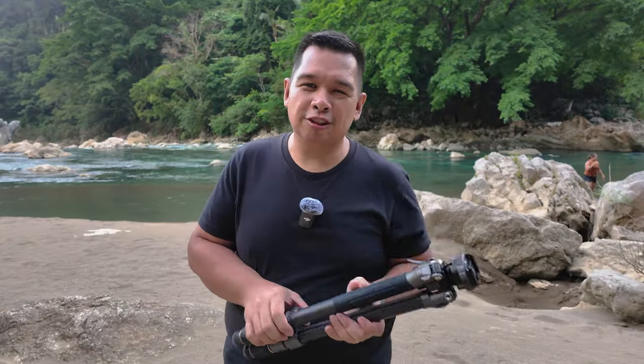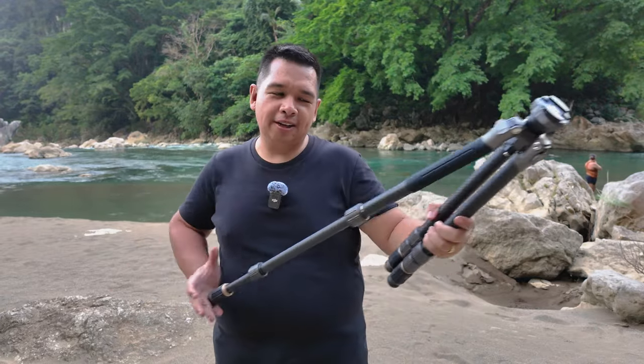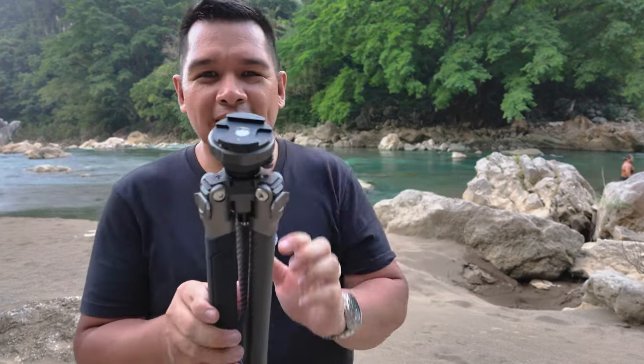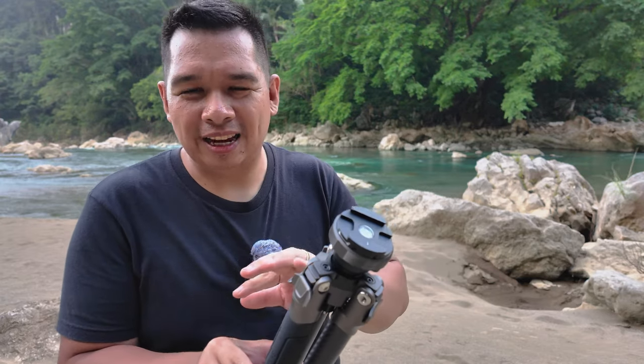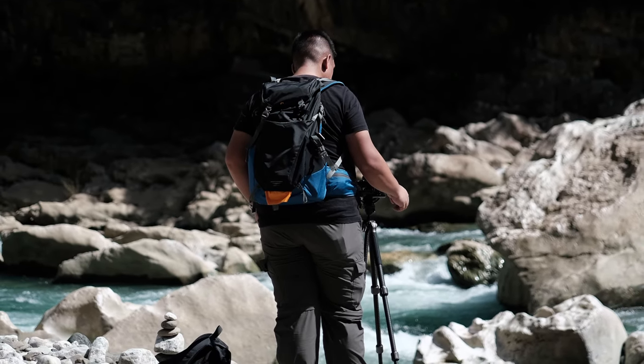So that's the SmallRig Free Rover carbon fiber tripod. I really like how quickly you can set it up, and how you can remove the center column for low shots. It's really just the ball head that I don't perfectly like. If you have any questions, leave them in the comments below — I'll link the product in the description. My name is Nico Valenzuela, I'm a landscape and architectural photographer coming to you from Tinipak River in Tanay, Rizal, Philippines. If you're into content like this, hit subscribe and the notification bell.